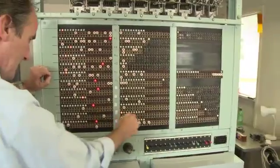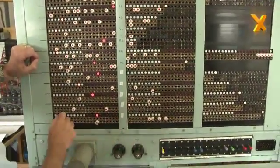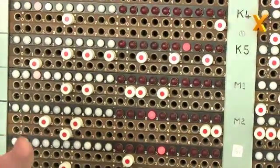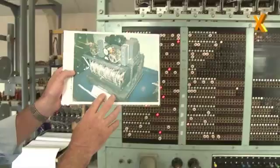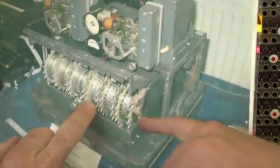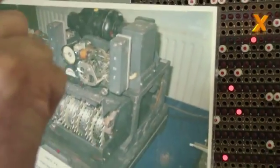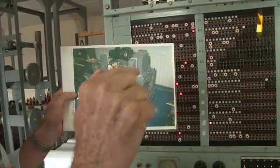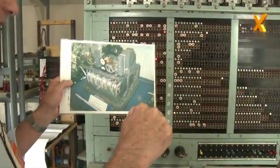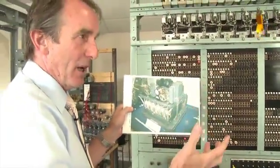To go into slightly more detail, you may be able to see on this diagram the detail of the rotor. This one has fewer positions than this one — that's right. And at each of those positions there's a little cam. If you press the cam down it will change the signal data from a one to a zero, and if it's up it's the other way around.